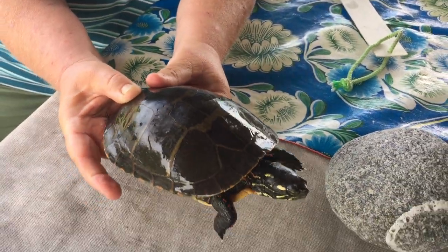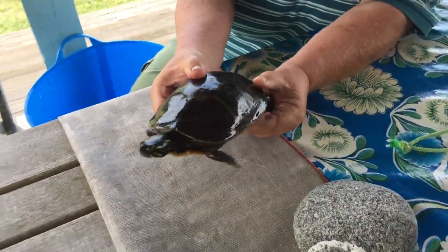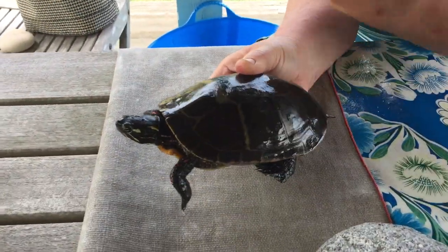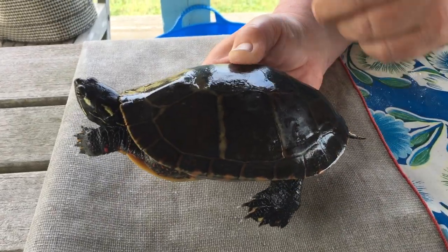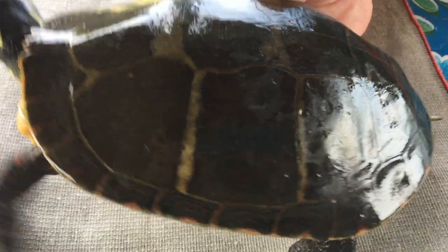That beak is for biting flies and other things. It will eat just about anything — vegetation, insects, anything you can find in a pond. You see these markings on its upper carapace? Those are called scutes — S-K-U-T-E-S. Scutes. It's a great Scrabble word if you happen to be spending time playing Scrabble.